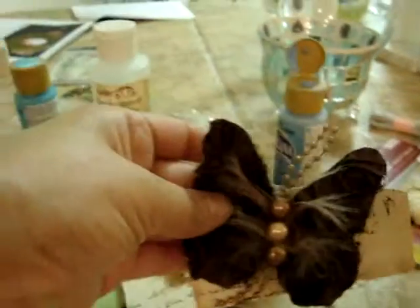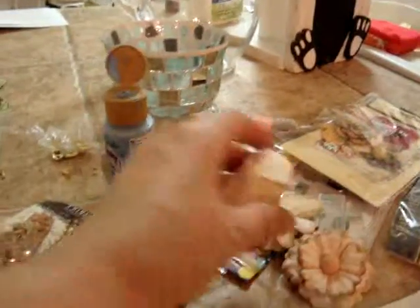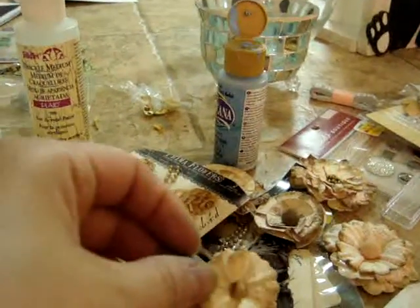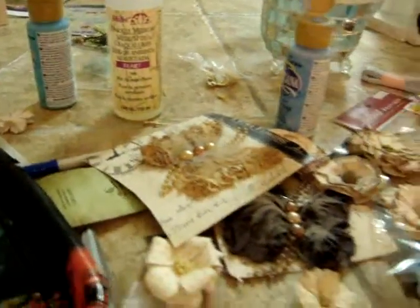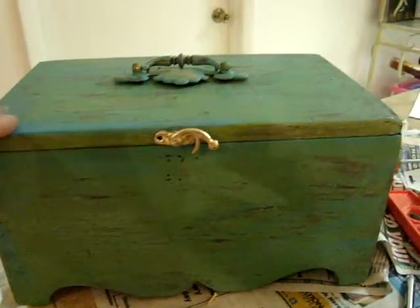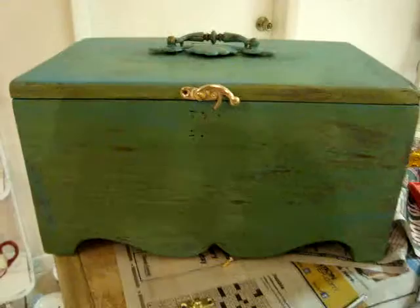I'm going to embellish it with one of these butterflies — I'm not sure which one I'm going to use. I got some flowers here, some neutral colored flowers. She doesn't like pink or anything like that, anything girly. So that's why I'm doing this neutral color. So this is where I'm at right now, I guess I've got to get a move on here.